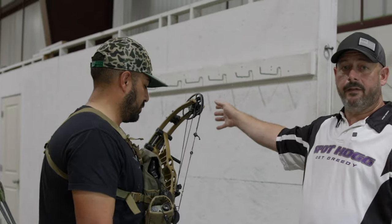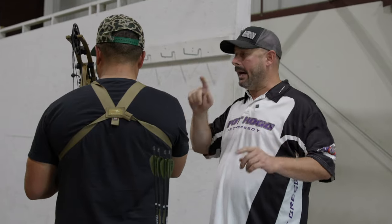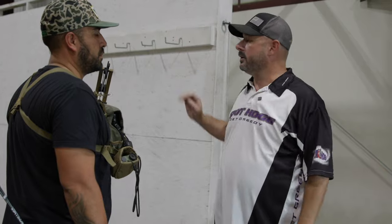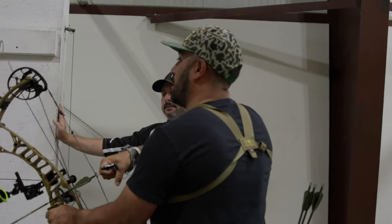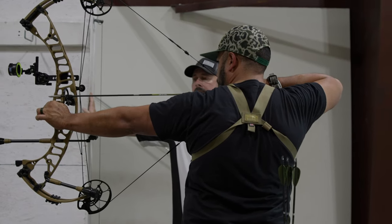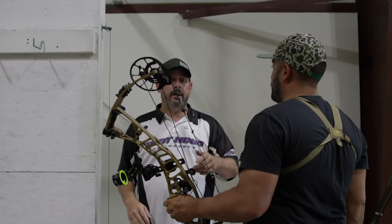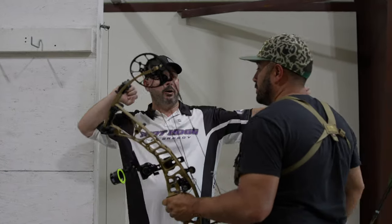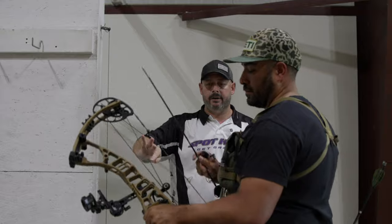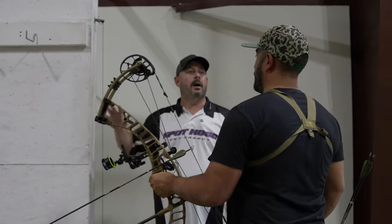We're at 40 yards right now and we're going to fire down at this target. Draw back to the back of the wall — hard against the wall — and make sure you're hard into it, and try to get a good shot. Now load up another arrow. This time draw hard against the wall and intentionally come down to the front. Without it jerking you over, be as close as you can to the front of your valley. Same distance, same spot, good shot.